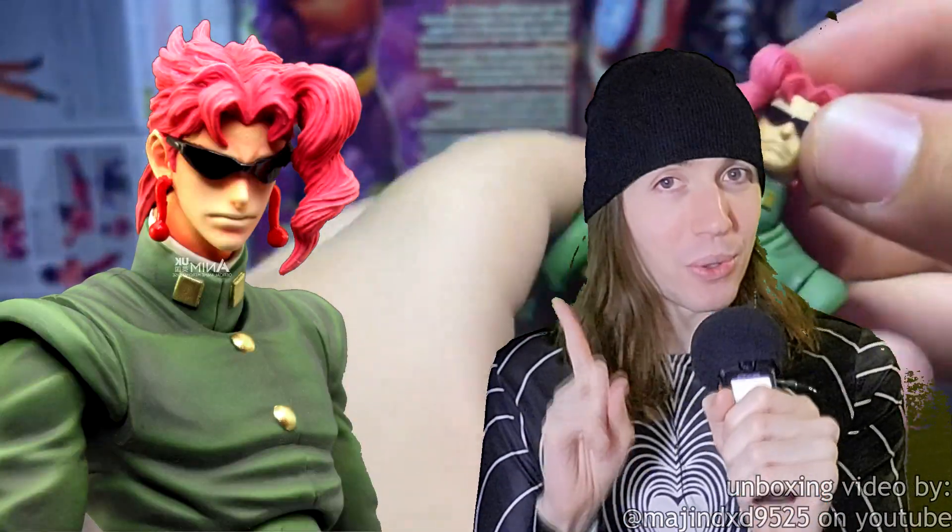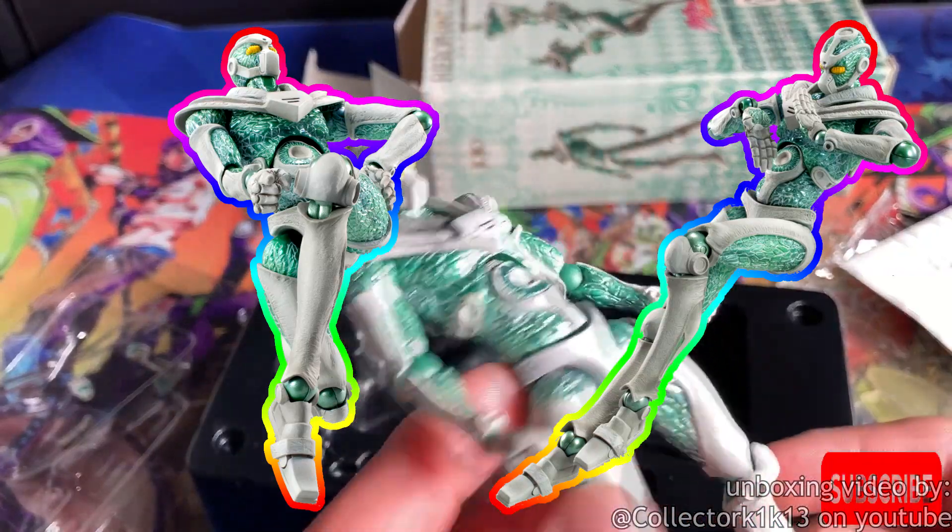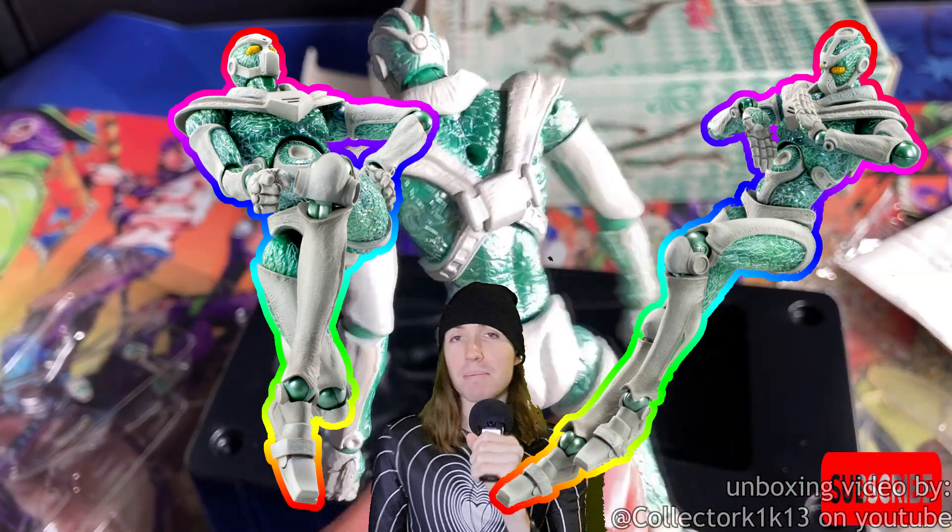But I will give him credit — he comes with some pretty cool glasses. Number 6: Hierophant Green. Like user, like stand — they both made the list.